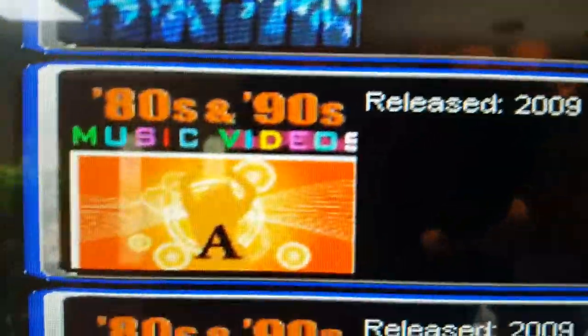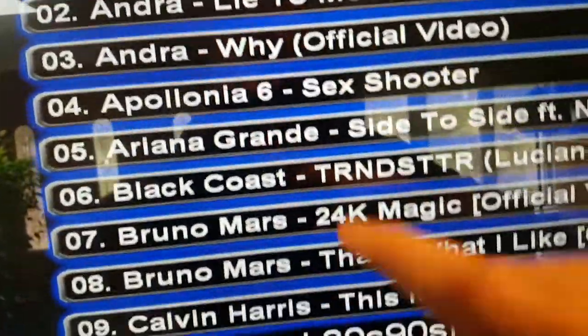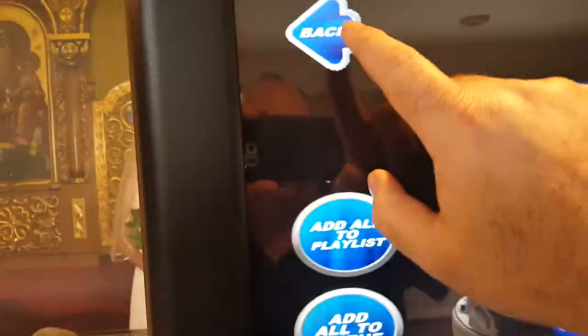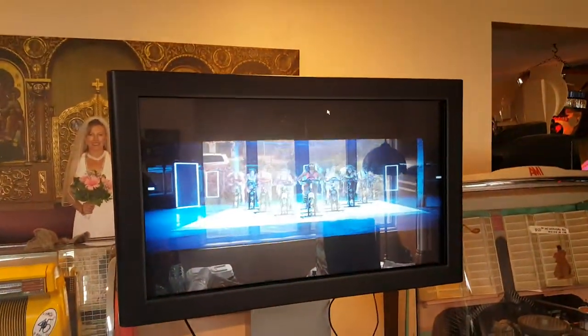All right, so all the music videos are set up. These are like the newest videos — you hit that, pick a video, and hit play. To see the video, if you only have this one monitor hooked up, you can hook up a dual monitor. You go back and hit this, and then that plays the music videos.